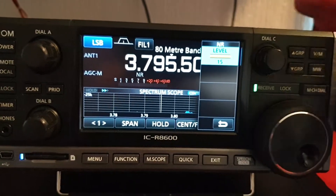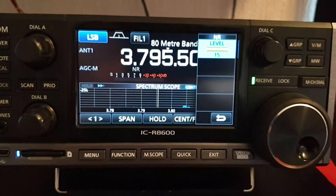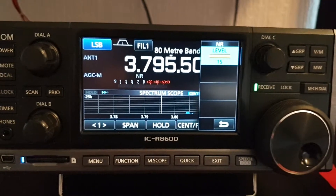It goes all the way up to 15, but that's just really bad — a very watery sound.